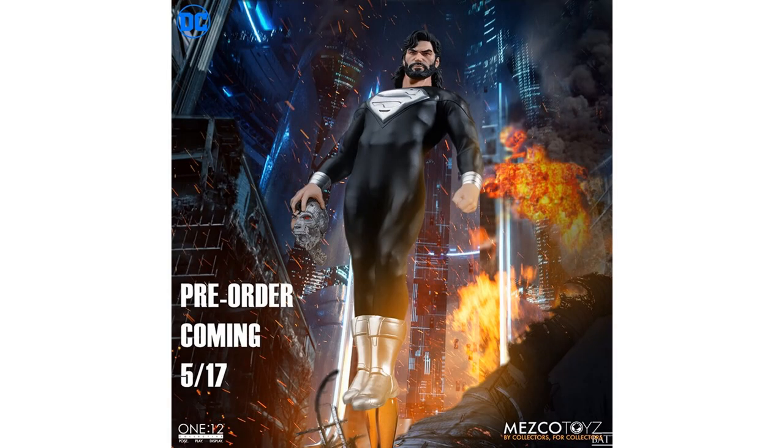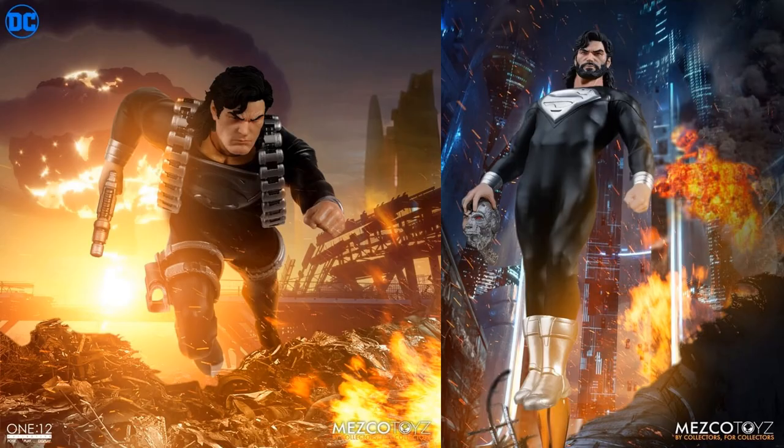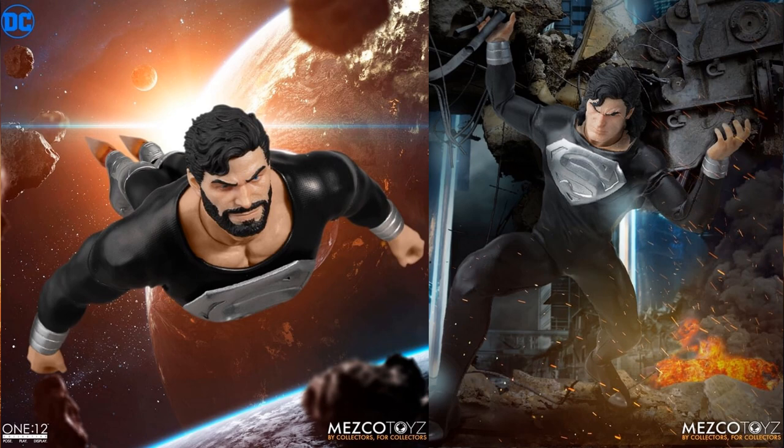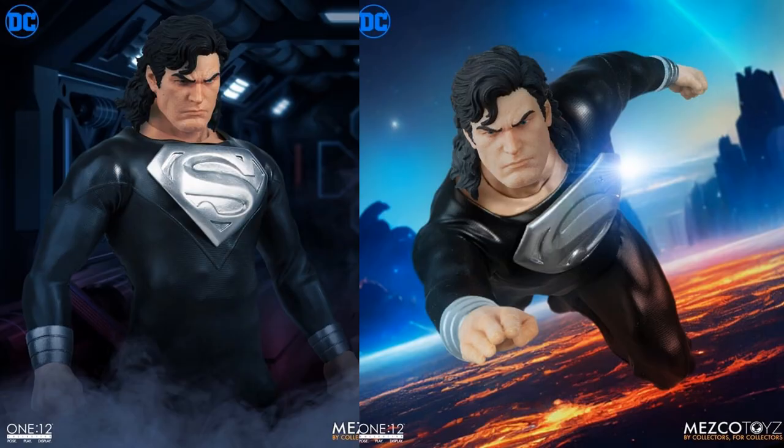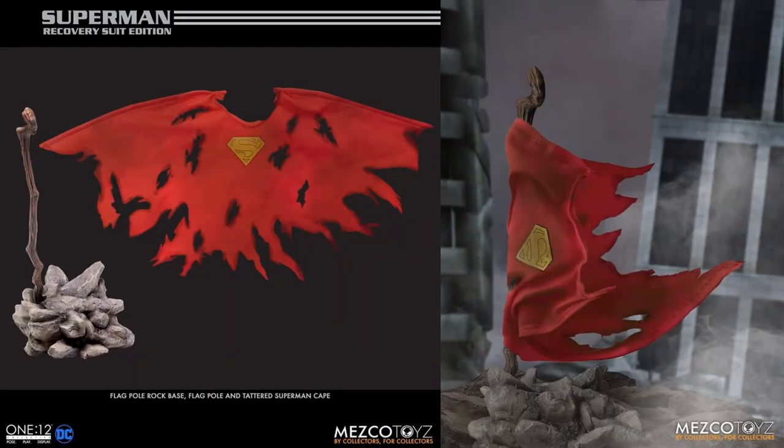The pre-order came on May 17, 2023 for the Regenerative Suit 1:12 Collective Superman. You can see all kinds of head sculpts he comes with, including the beat-up Cyborg Superman head. There are shoulder harnesses, a gun, short hair, long hair, a beard, little boosters on his boots, and of course the black suit. He has removable rocket boots and rocket thrusters. There's also a long-haired Superman without a beard, and he comes with a flagpole rock base with a tattered Superman cape — that's pretty awesome.